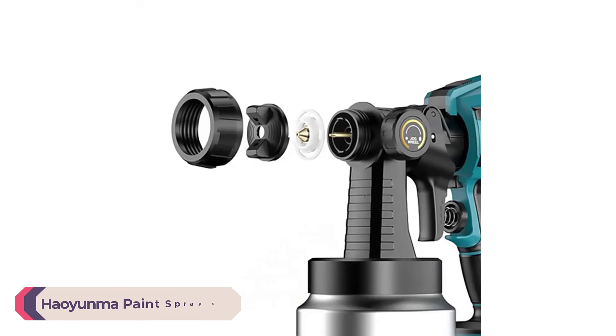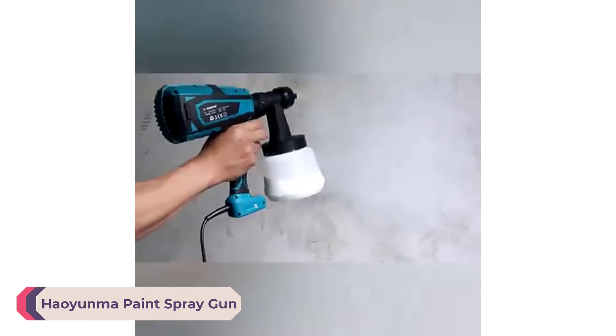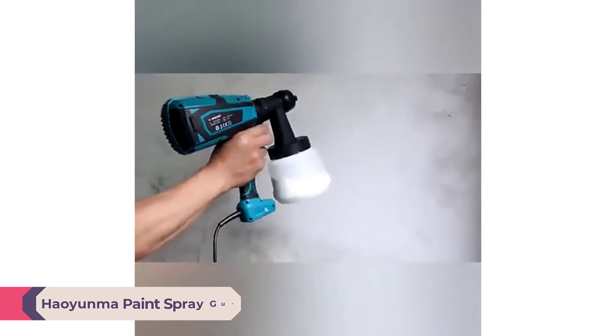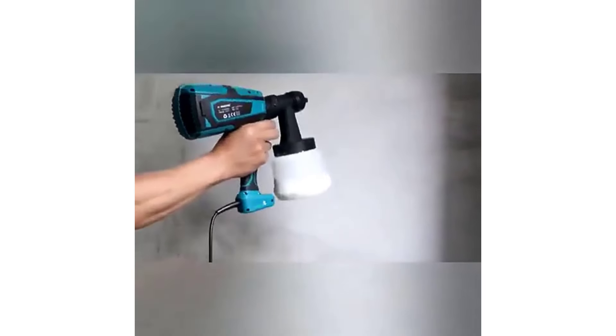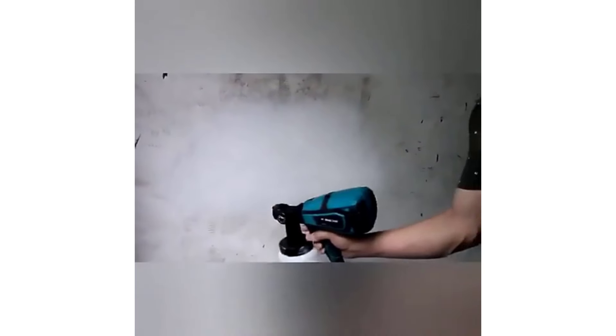Number 3: Howenma Paint Spray Gun. The Howenma Paint Spray Gun is designed for home DIY enthusiasts and professionals seeking a reliable and efficient tool for painting projects. With a focus on ease of use and performance, this electric spray gun offers a blend of power, precision, and convenience.